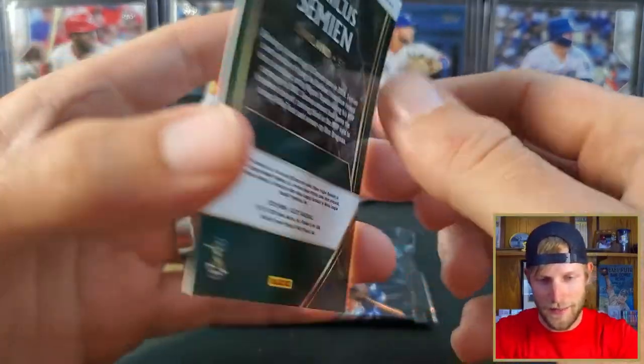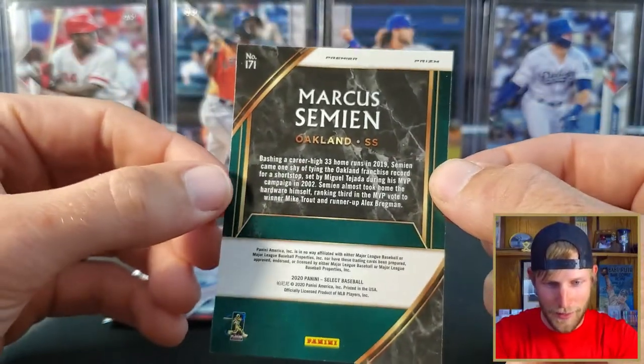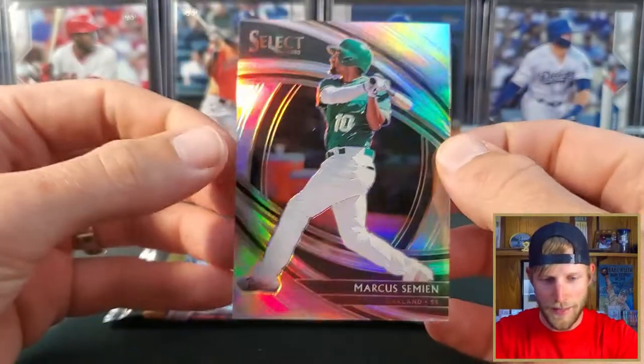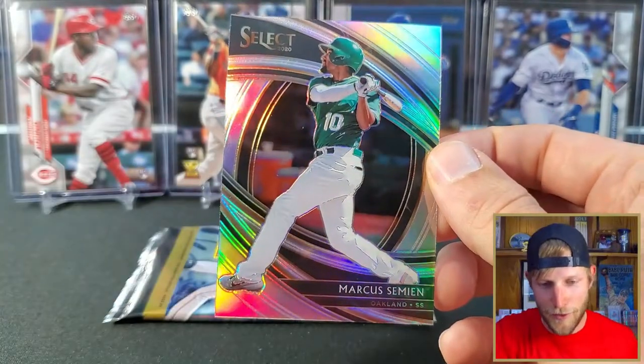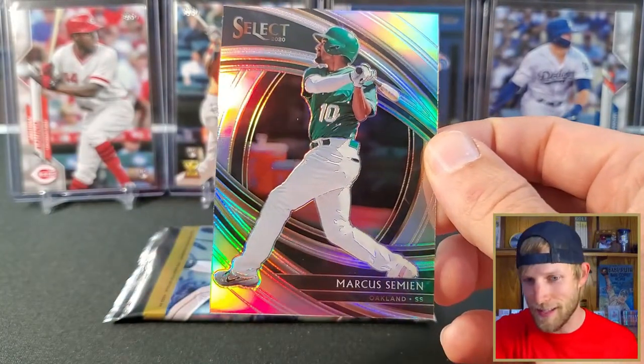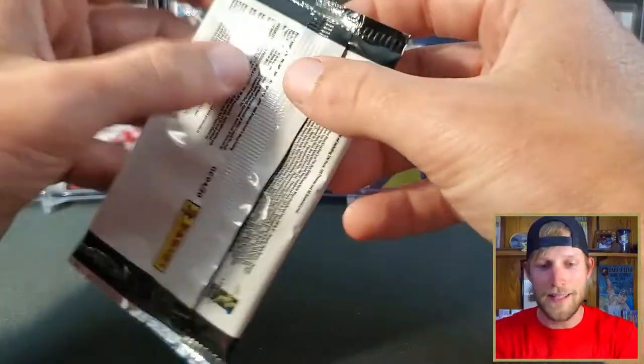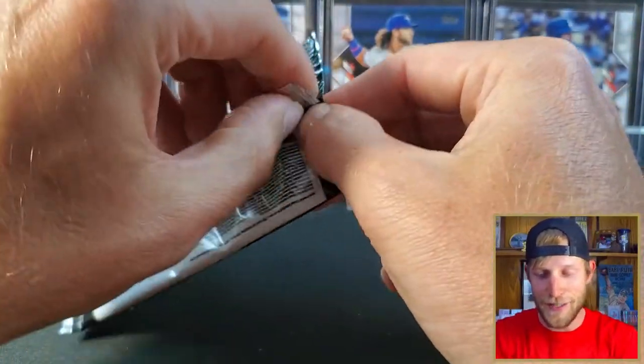This is the — is it field level in football? What do they call it here? Premier. Prism. These are kind of the ones you're looking for — you're looking for the big rookies in this sort of format. Let's see if the last pack can save us here.